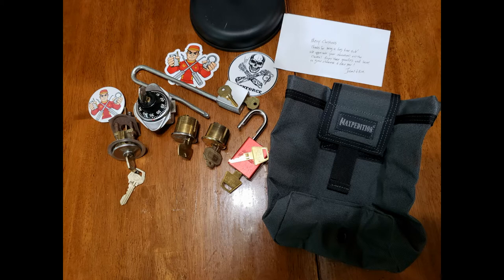Here you can see the complete package — everything with working keys and a few more locksport stickers. I think my first pick will be the Corbin wafer padlock. I think it'll rake, single wafer pick and possibly shim. But I'll need to straighten out that shackle first.